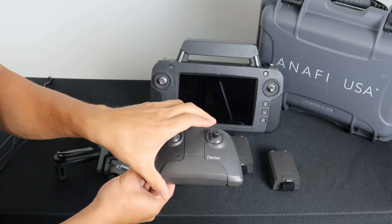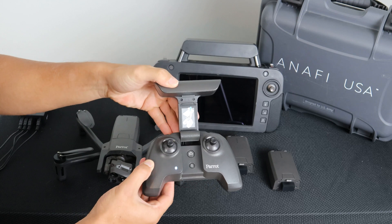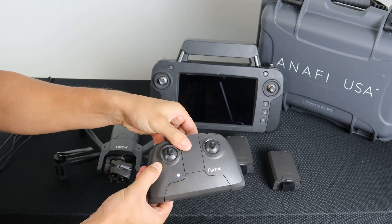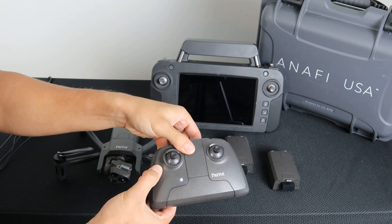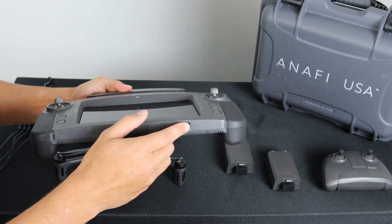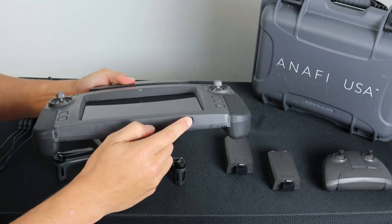To power on the SkyController 3, simply open it, and the LED will indicate the power is on. To power off the SkyController 3, simply close it — when the LED is off, the power is off. To power on and off the SkyController USA, use the power button at the bottom of the controller.